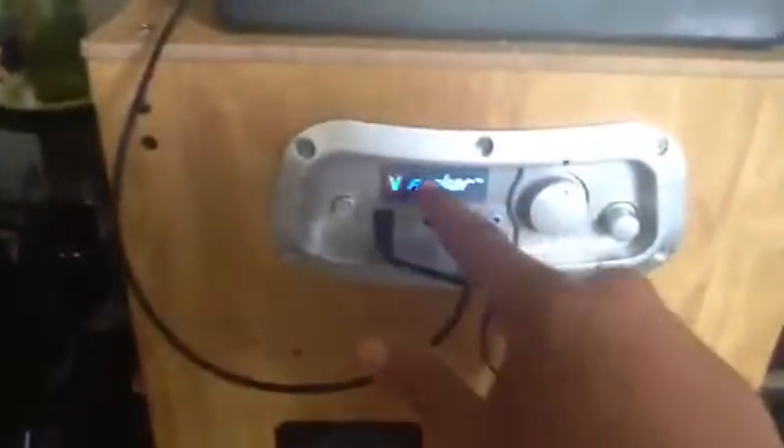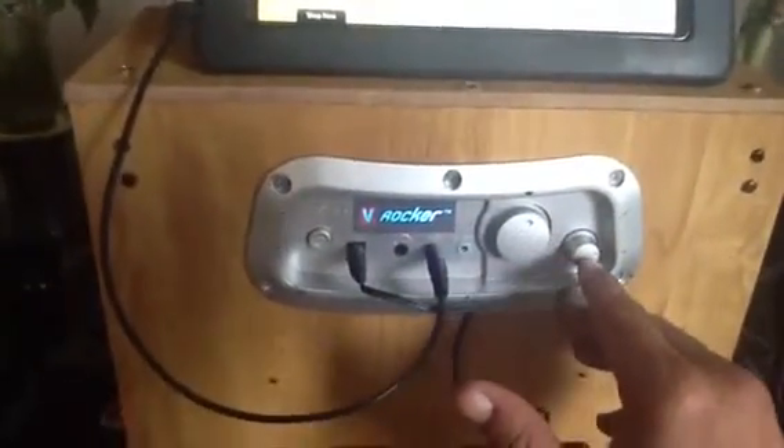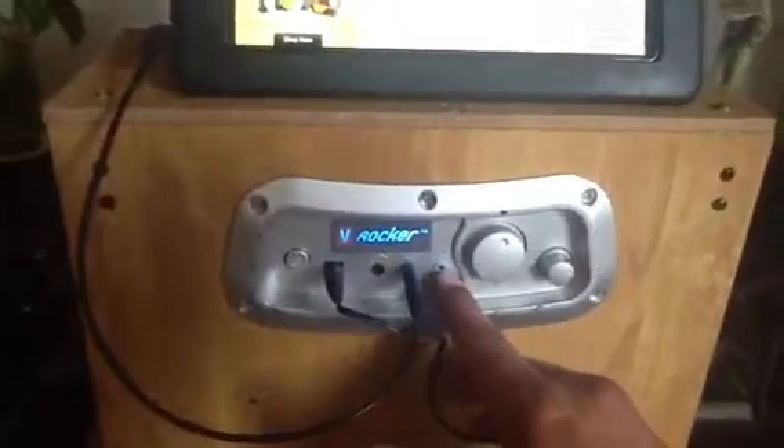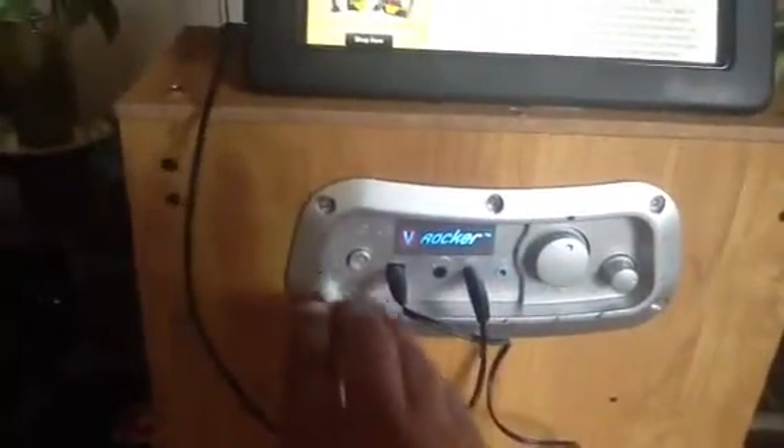As you see, I'll show you — it takes 10 volts or so to run it, and as you see, it says V-Rocker right there. Got the treble, volume and bass right here. It's got an output and an input, and you got headphones. That's your power switch right here.